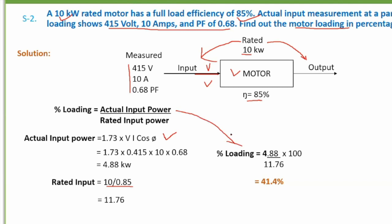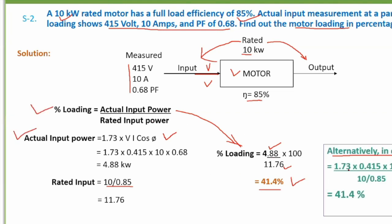Now substituting into the formula, percentage loading equals actual input divided by rated input. You can write it directly as root 3 × V × I × power factor divided by the rated input in one step to get the same marks. The diagram was for explanation purposes only; in the exam you can do it in one step. Marks are awarded step-by-step — for example, one mark per step — so following a clear structured approach is important.